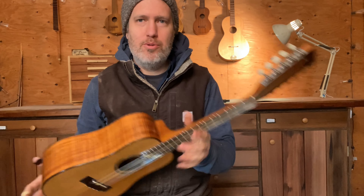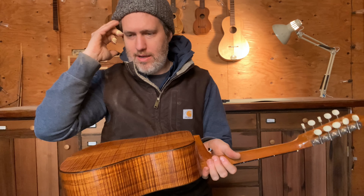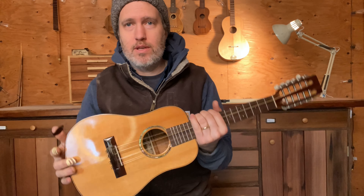Hey folks, Aaron here. I have a really cool repair project to show you today. This is a tipple made in 1978 by David Gomez in Hawaii.